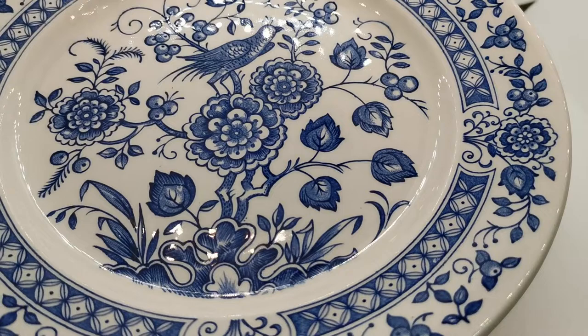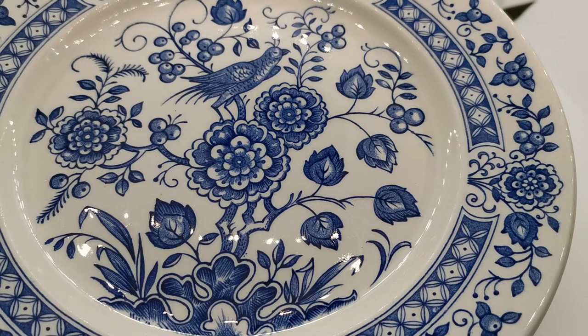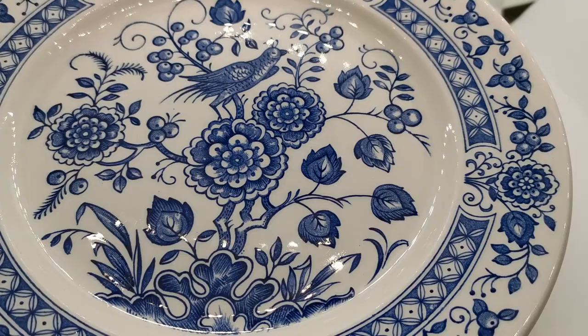Nankin is a lovely old period design that dates back to the 18th century and beyond in Chinese production. It was very popular in English ironstone traditional marks, and Broadhurst reintroduced it in the late 20th century because it was still popular, on trend — and still is today.